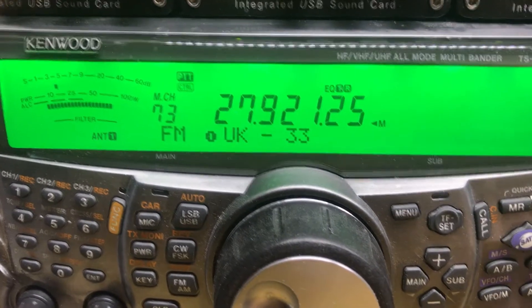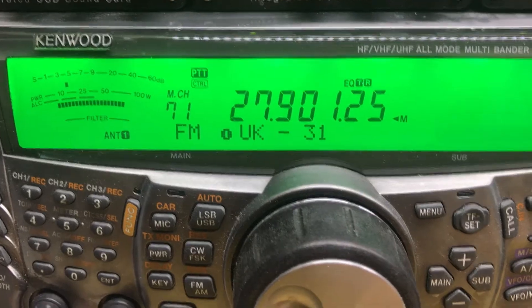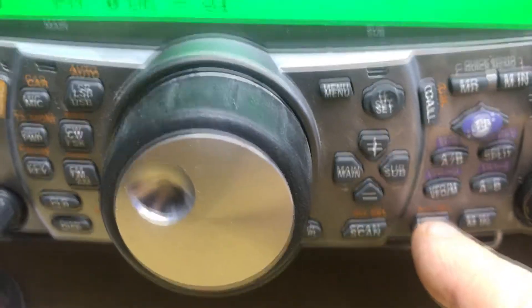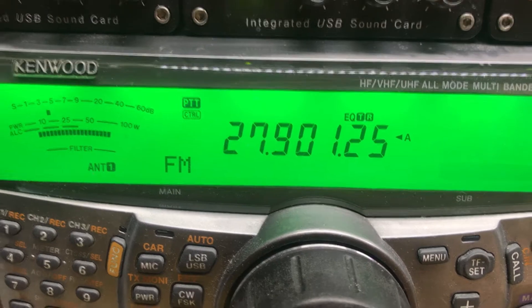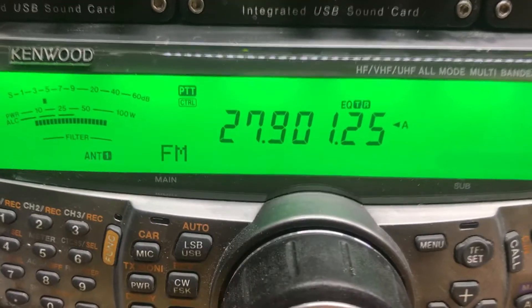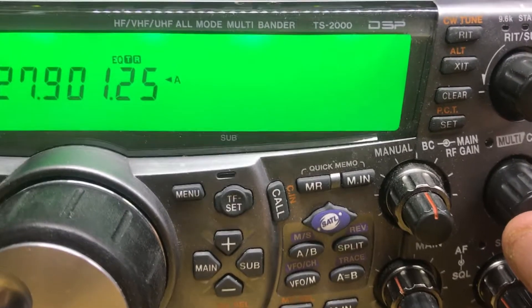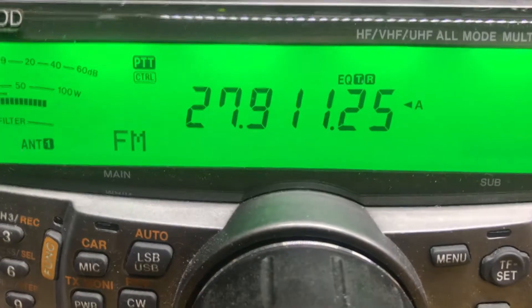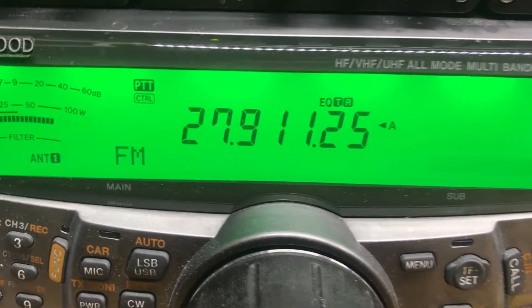The easiest way to program a memory is to go down one channel below where we want to go, then press the M to VFO button, which takes you into VFO mode — we now have 2790125 on the display. Using the Multi-CH selector knob, turn it one step to the right, and that will give us 2791125. This is the frequency we wish to memorize.